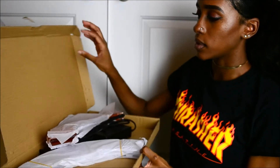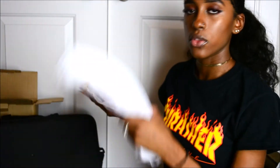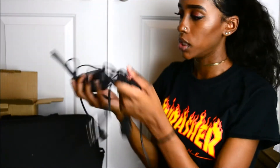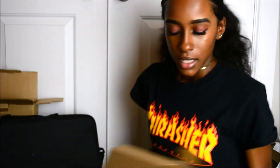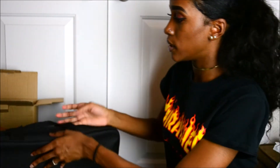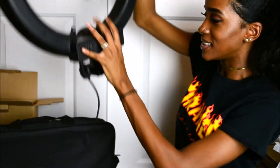So in this box it comes with the orange and the white filters. And then of course the charger — it has the UK charger and then the American one, so you have an option. And then finally we have the ring light itself.